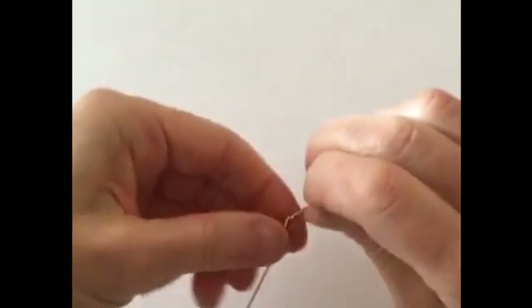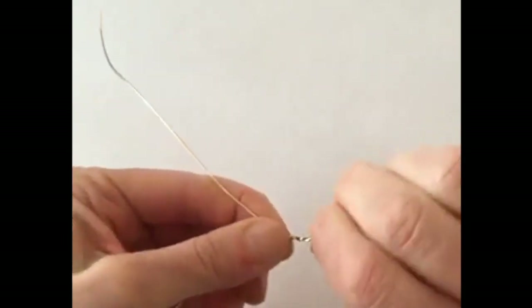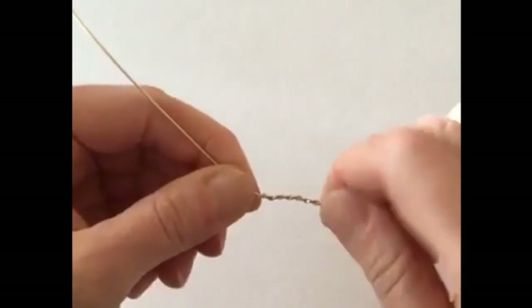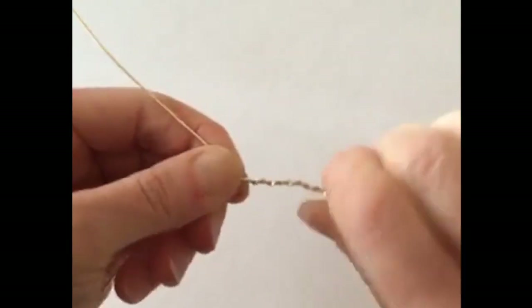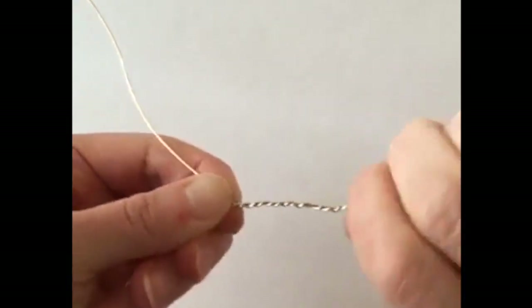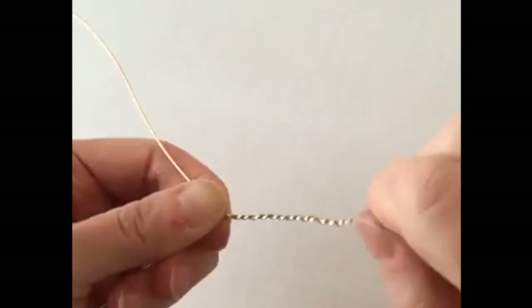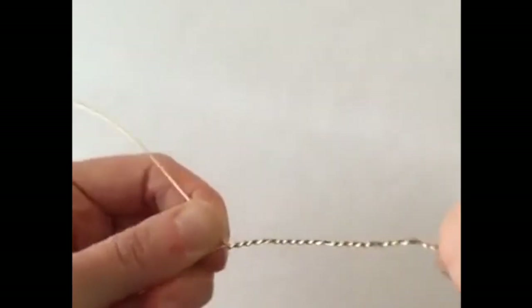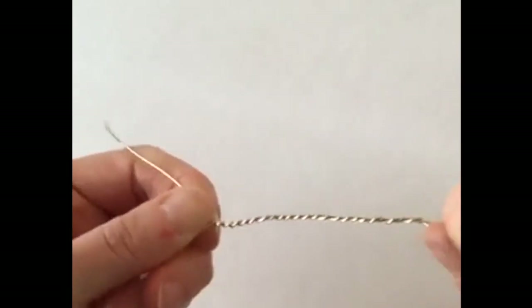So if I hold this here and twist it almost like a screw — it's getting a little bit wobbly. Some people actually do this with a drill. You can attach the end to a drill and just twist it around. Now my fingers are going to have dents in them, but we're going to do what we can. The idea is you're just going to twist it around and around and around. If you do this with a drill, it's going to be nice and even.